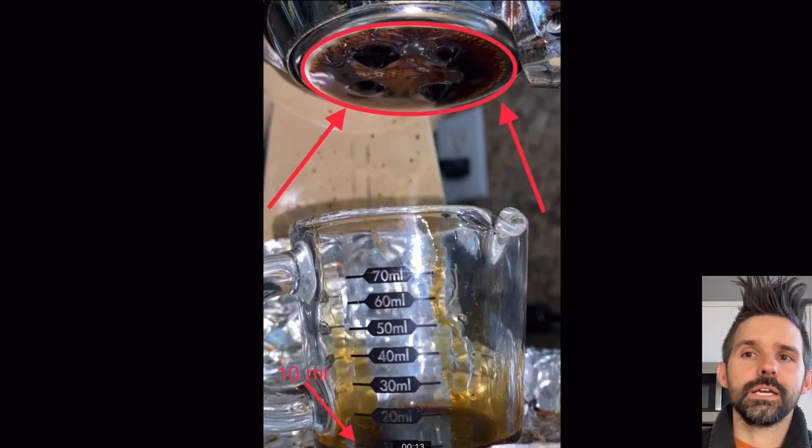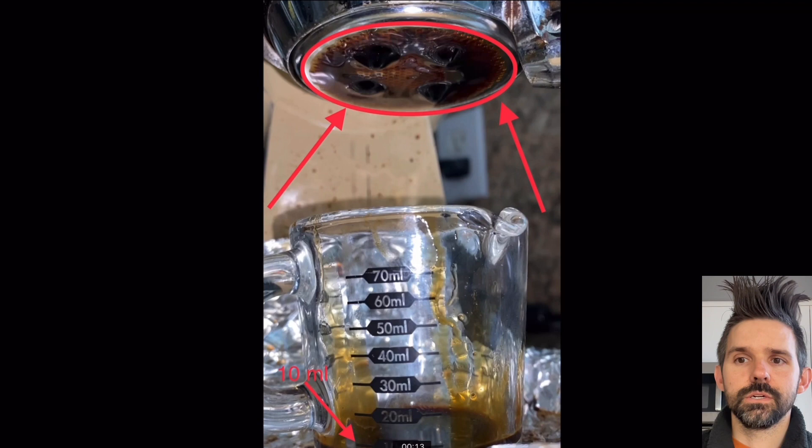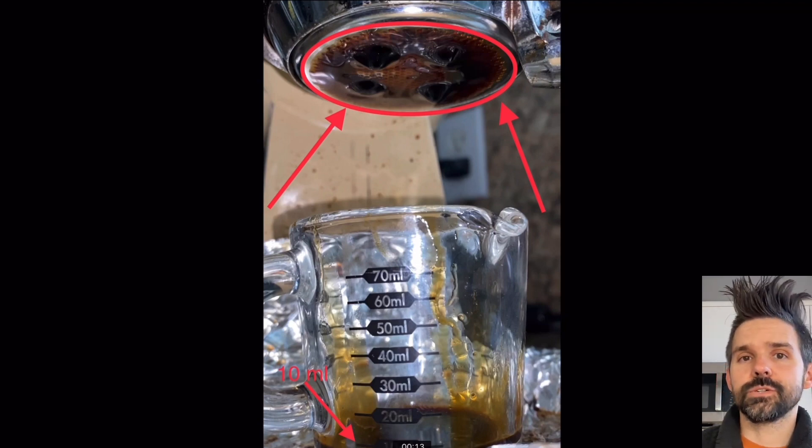One of the metrics I used back then was the time to get to 10 milliliters; now I use the time to get to 10 grams of output, which is roughly the same. My basket usually holds 20 to 22 grams of coffee, so 10 grams of output is about half of the one-to-one ratio — that generally seems to be a good indicator. I use that as a metric. Is this an interesting metric? What can I visually learn from any of these metrics to tell me when to end the shot?